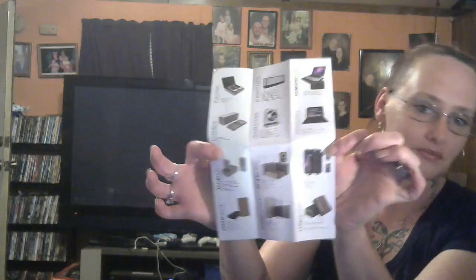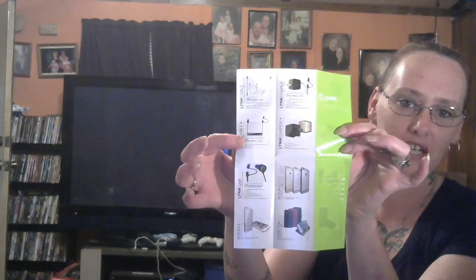It also comes with a mini catalog inside to show you the other awesome products they offer. Pretty cool — they have some really good products.